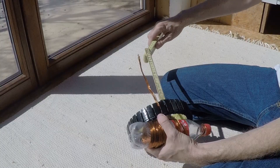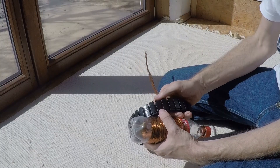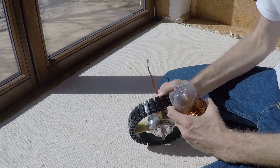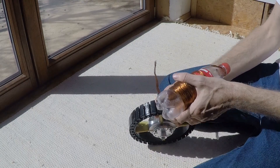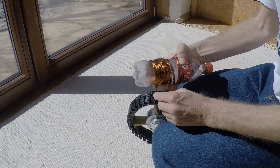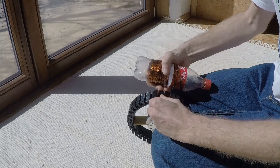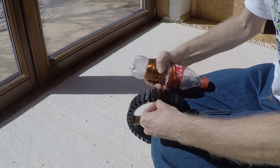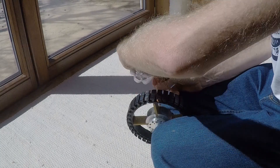The rotor and stator parts I have bought from another company and just do the winding on my own. The stator is made out of thin silicon steel laminations to reduce the eddy currents. To protect the wires from being scratched, the stator is painted and covered with small plastic parts on each slot.